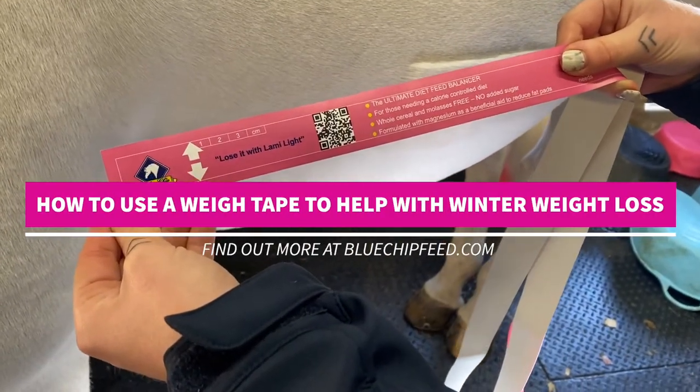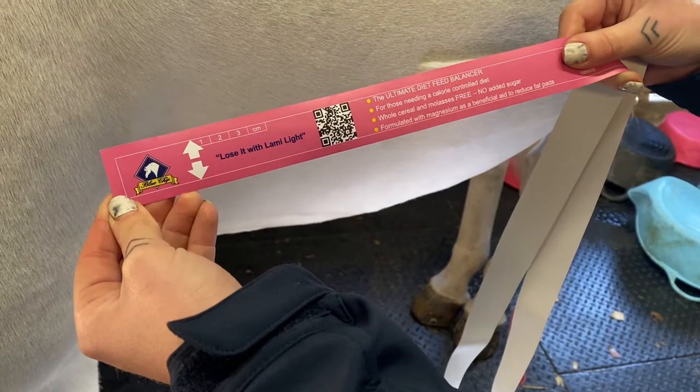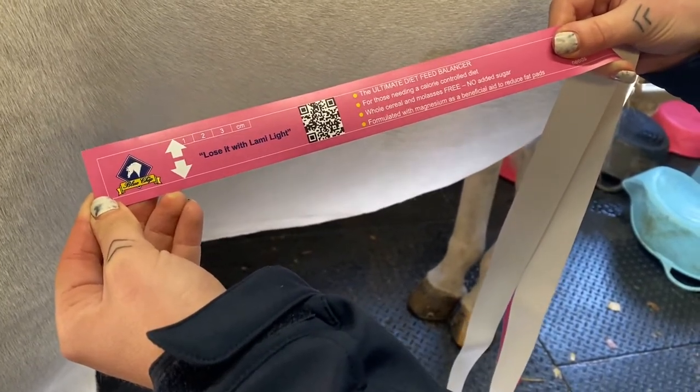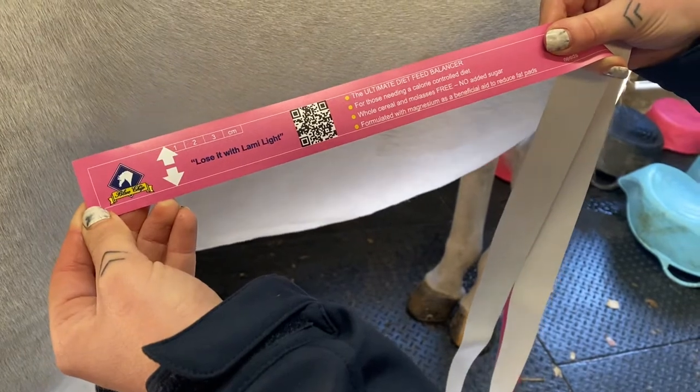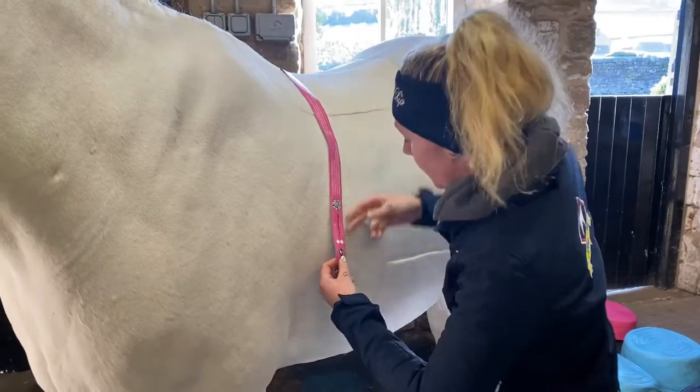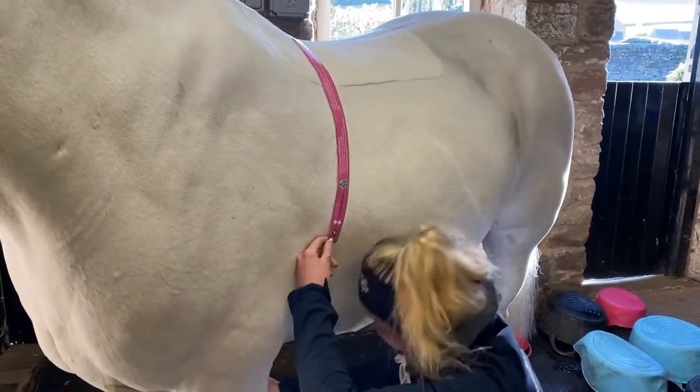We're going to run through how to use the new Blue Chip weight tape. Start with the end that has the arrows on, because that's where you're going to measure the weight against when you've threaded it around the horse. Hold that at the side, thread the rest over his withers, aiming to go over the lowest point of his withers just behind the shoulder.